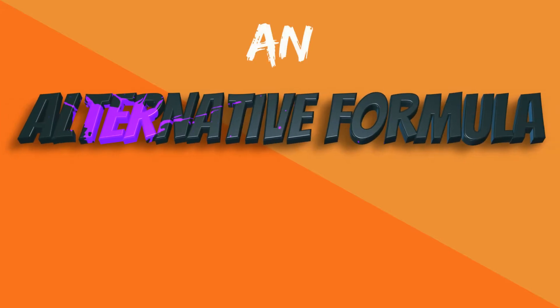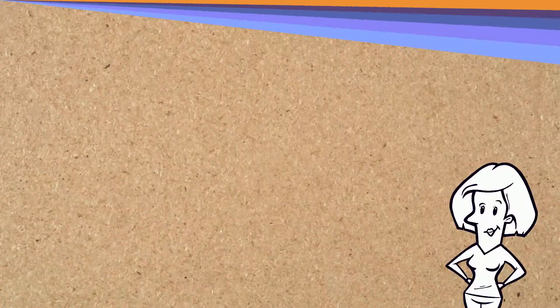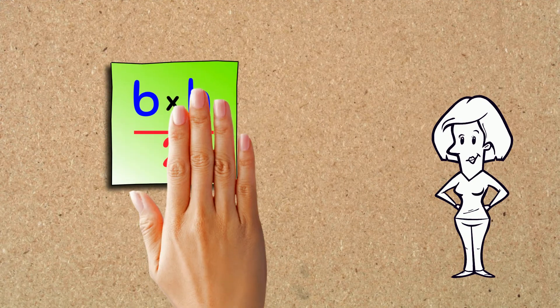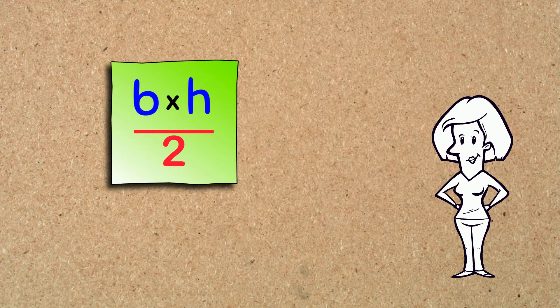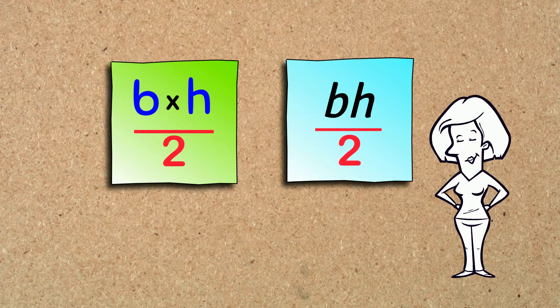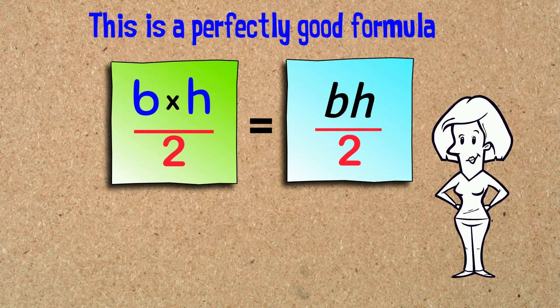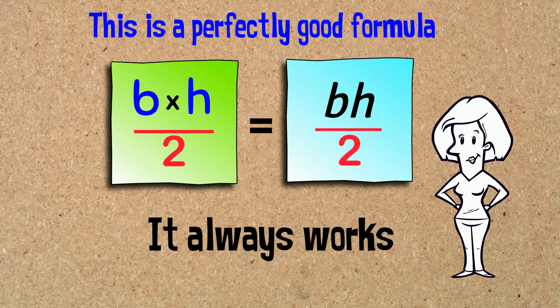An alternative formula for the area of a triangle! So far, we've used the formula BASE × HEIGHT ÷ 2. You may also see this written as BH over 2 — B and H written together like this means BASE × HEIGHT. This is a perfectly good formula and it always works!